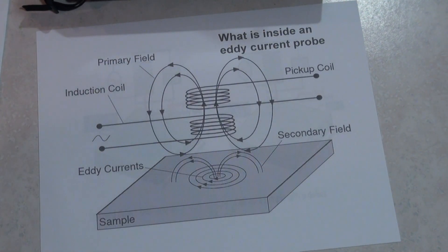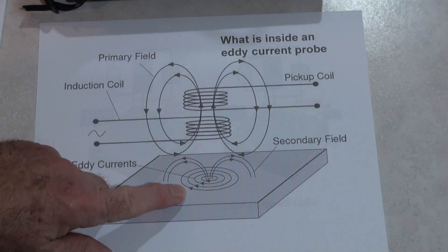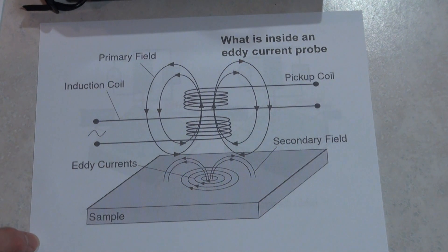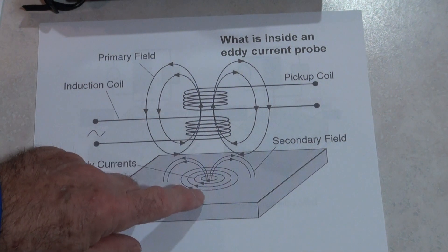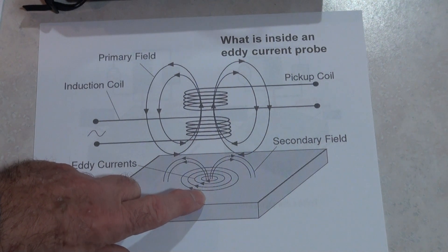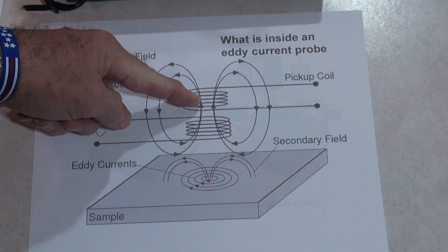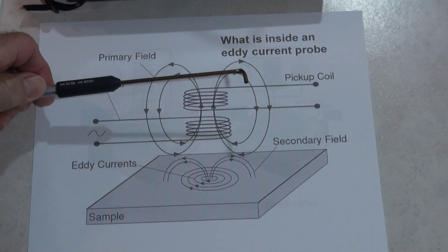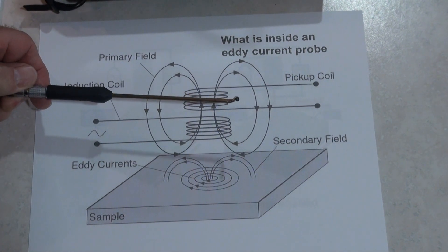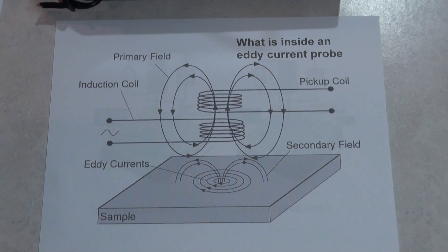An eddy current coil looks like this: we have an induction coil which is close to the conductor surface and a pickup coil which is behind the induction coil. As we bring this coil closer to the conductor, that induction causes eddy currents in the part, and those eddy currents generate a signal back in the probe which can be picked up by the pickup coil. A probe is about an eighth to a tenth of an inch in diameter - very small, but there are several coils in there.